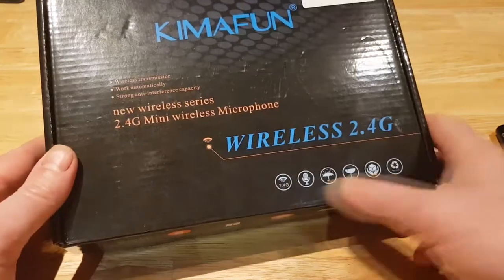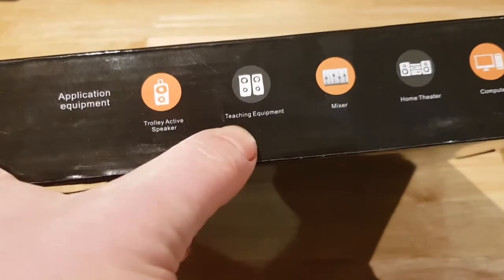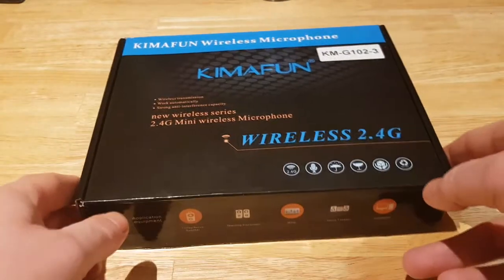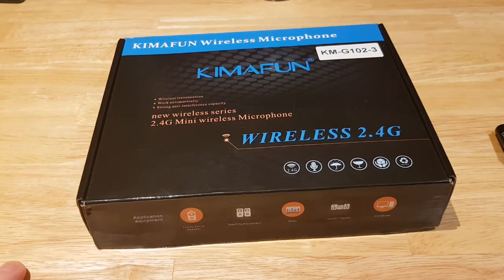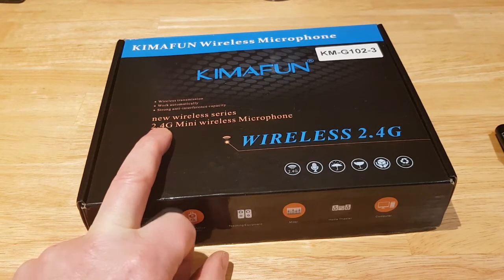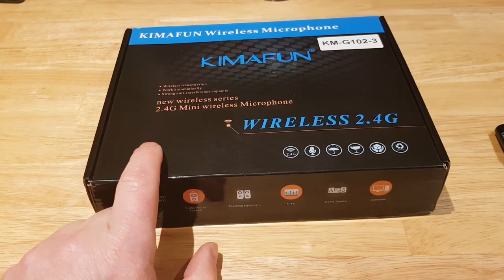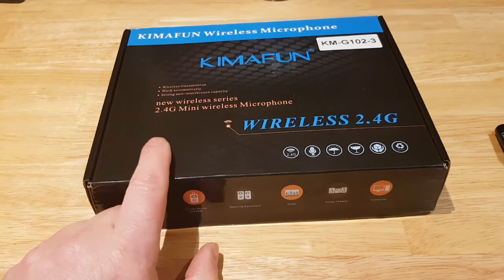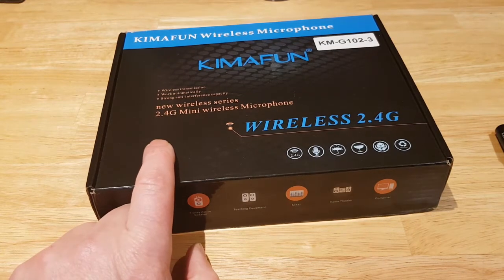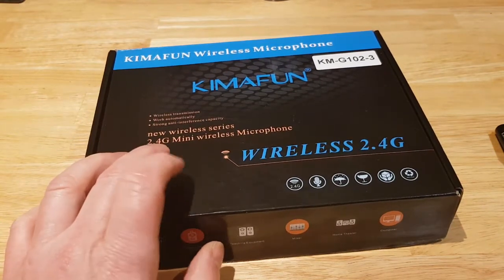Looking at the specs, it lists compatible equipment including active speakers, teaching equipment, mixers, home theater, and computers. It doesn't explicitly say smartphone, but you can actually use it on a smartphone. The first thing that catches my attention is the 2.4GHz frequency — we're all used to Bluetooth connections, but 2.4GHz increases the range you'd normally expect. There's no pairing involved, it operates on a known frequency, so from a security point of view at longer range it can't be easily intercepted and you don't get the interference, so the quality is there too.